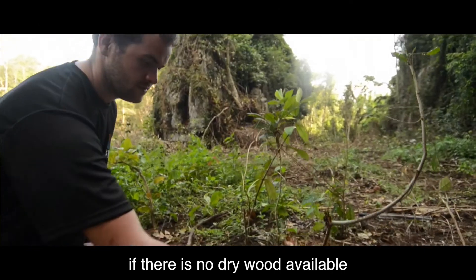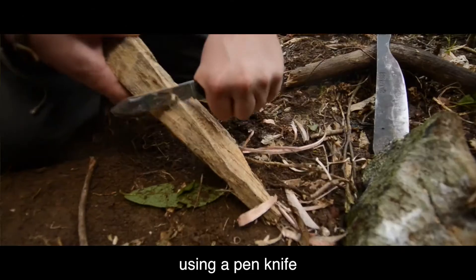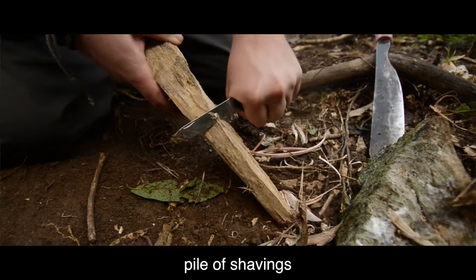The first thing you need to do when starting a fire with shavings is to find some dry wood. If there is no dry wood available, then you can try splitting some larger logs that are wet and use the wood from the centre. Using a penknife, shave the wood until you have a large pile of shavings.